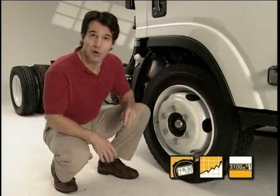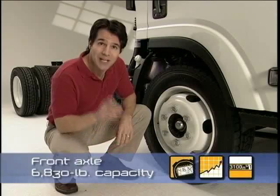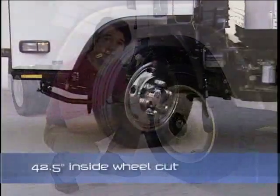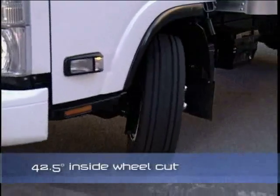Front axles are all drop center I-beam designs riding on tape relief springs. They have a capacity of more than 6,800 pounds, superior to many competitive trucks. Inside wheel cut is 42.5 degrees for great maneuverability, and the tape relief springs provide excellent ride quality and durability.